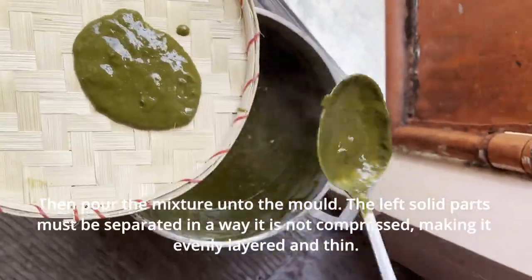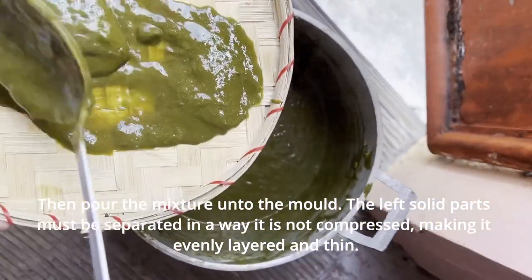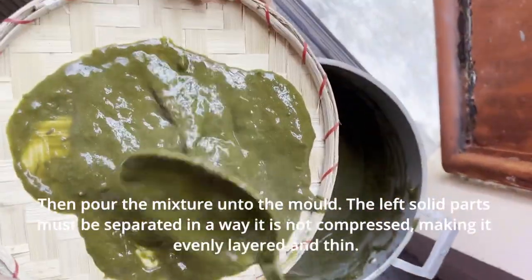Then pour the mixture onto the mold. The solid parts must be separated in a way that is not compressed, making it evenly layered and thin.